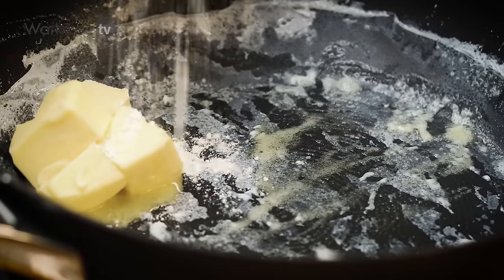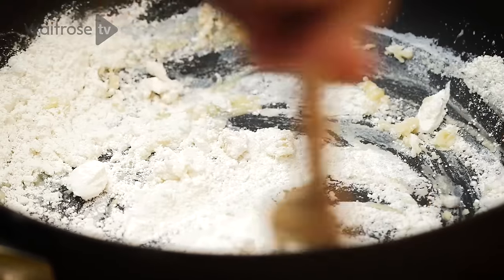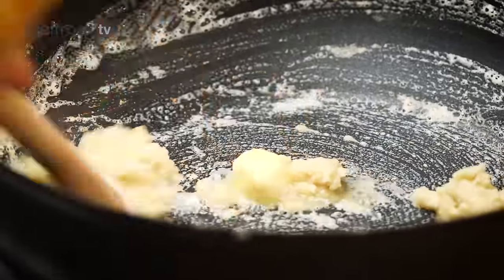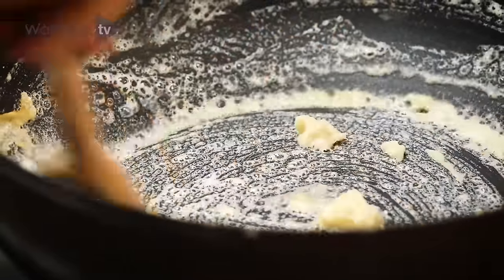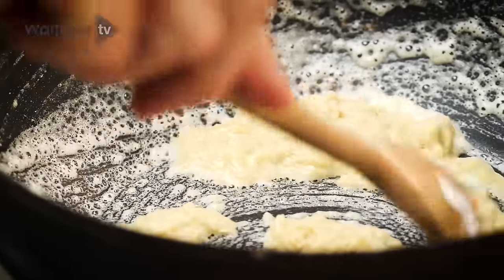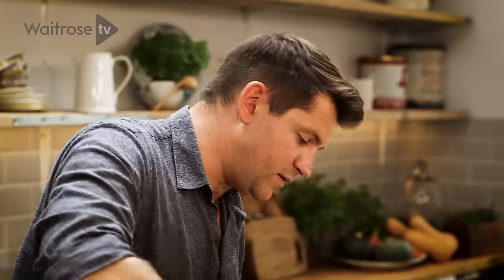Now I'm making a white roux, which is the base of any good white sauce. Just melt some butter and add a bit of flour. It's really important that you cook this base out, otherwise you're going to taste that raw flour in the sauce, which is no good. This is where you want to engage your senses — look at what's going on in the pan, but also smell it. As soon as you get that almost hazelnutty smell, you know you're ready to add the liquid.